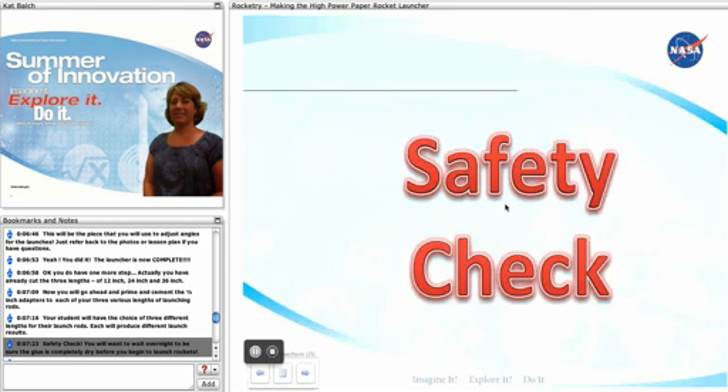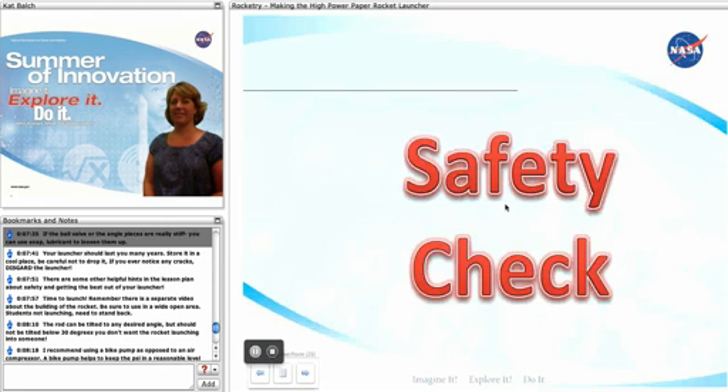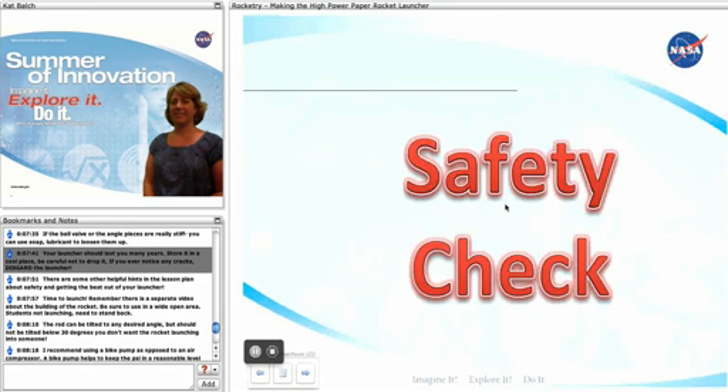Safety check! You're going to want to wait overnight to make sure your glue is completely dry before you begin to launch rockets. If the ball valve or the angle pieces are really stiff, you can use soap or a lubricant to loosen them up. Your launcher should last you many years, so keep it stored in a cool dry place and be careful not to drop it. If you notice any cracks, discard the launcher. There are some other helpful hints in the lesson plan about safety and getting the best out of your launcher.